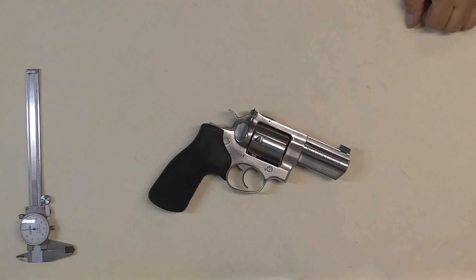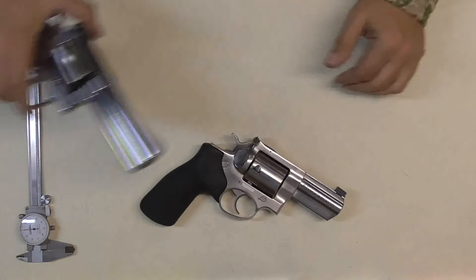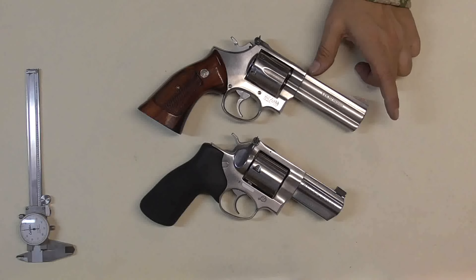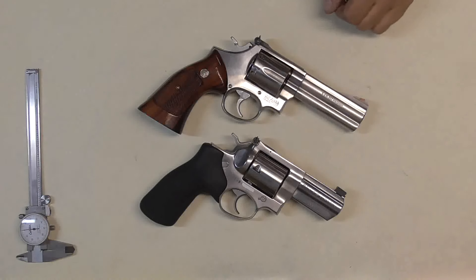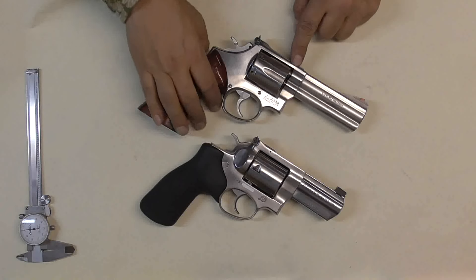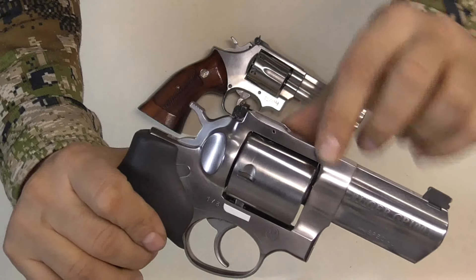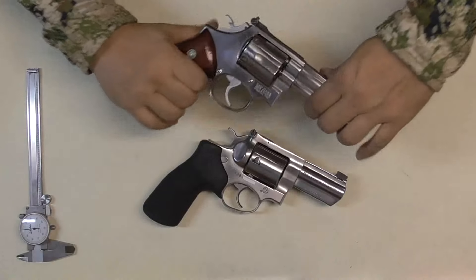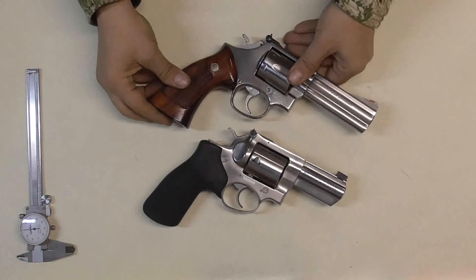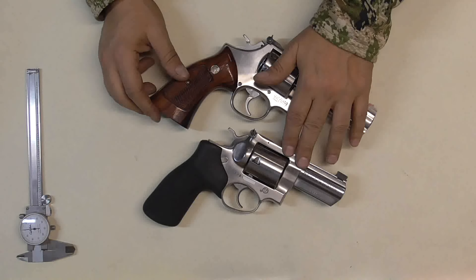This is the three-inch version compared to the 686, which is the four-inch version. These two are considered competitors side by side, and you can see the difference in the top strap — the thickness. There is no comparison. Look at that top strap. Of course Smith & Wesson is a beautiful gun, but the Ruger is the workhorse — that's all I've got to say.